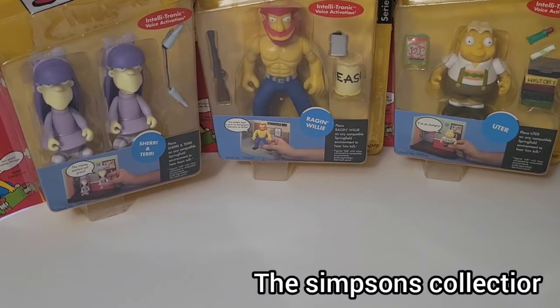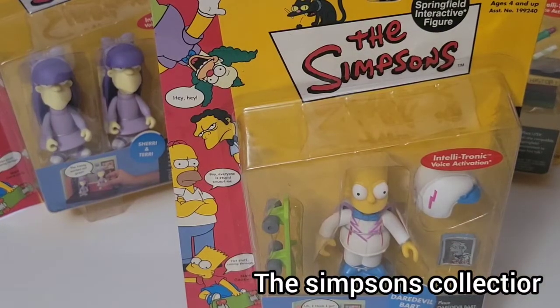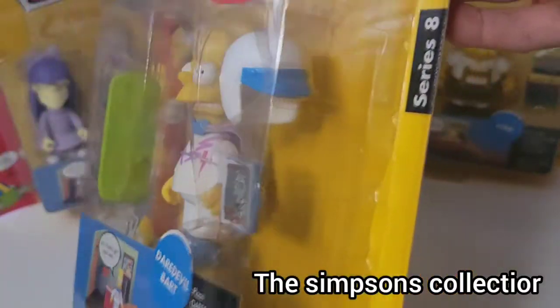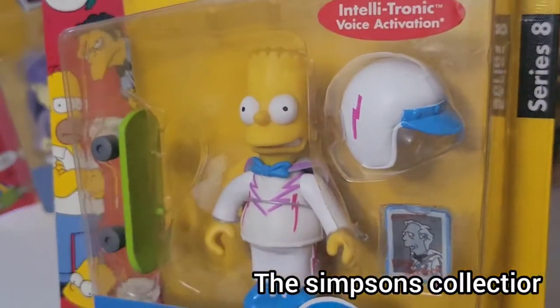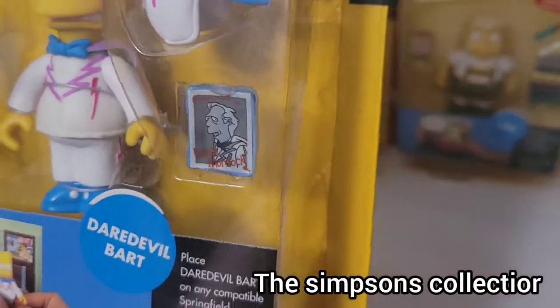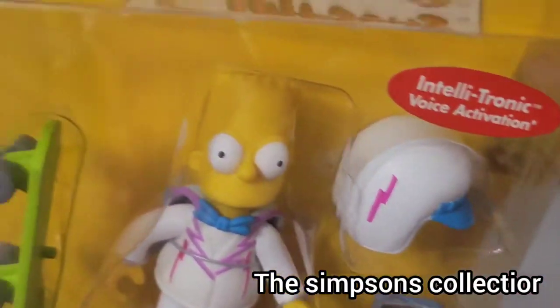And the last one I got is Bart. He has many Bart costumes and stuff. I'm pretty sure this costume is represented off that one episode when he tried to jump the canyon, because that guy is in it right there — I think, don't quote me on that. But pretty sweet.